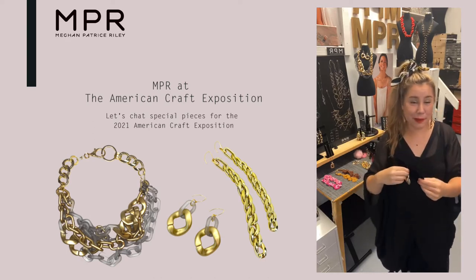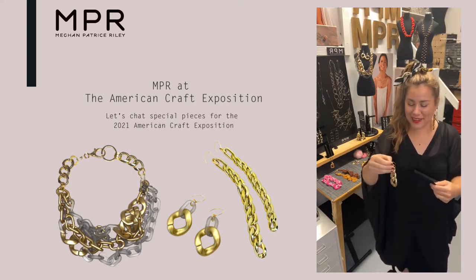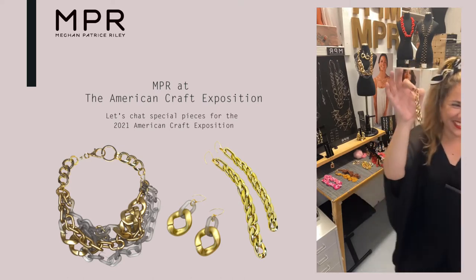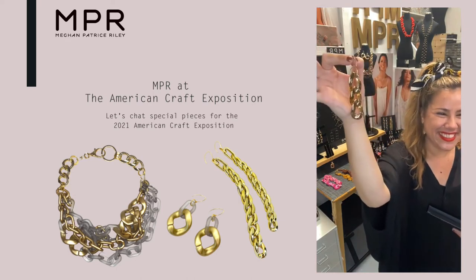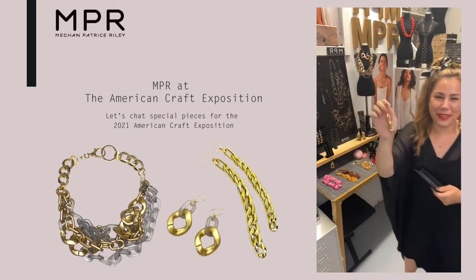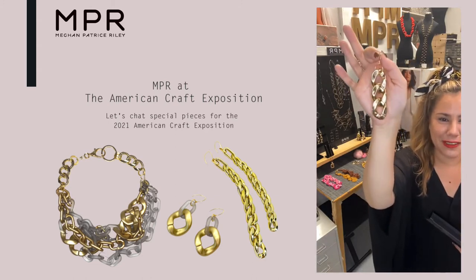It was very impromptu. I asked the American Craft Exposition if I should go live and they of course said yes, so here we are. How cute is this? These are like the shiniest gold — this is totally a fun departure from our regular work. It's such a special collection. I titled this the Imaginarium.